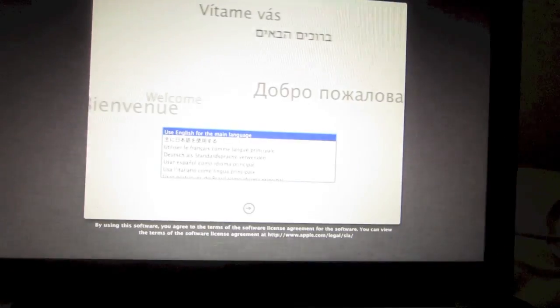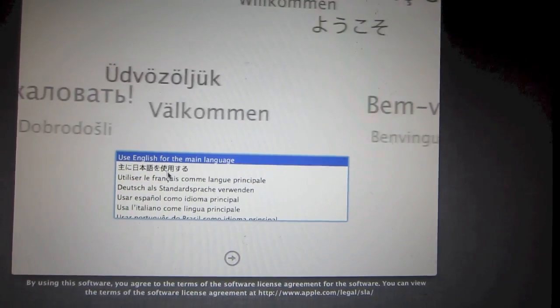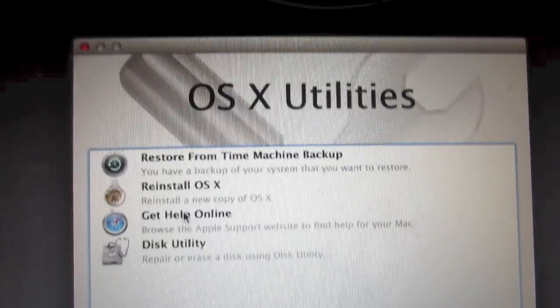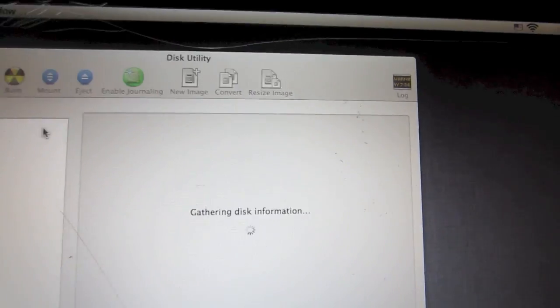You'll see the option to choose your language — go ahead and click on your preferred language. After you've done that, click on the right arrow and OS X Utilities should come up on your screen. Go ahead and click on Disk Utility and let that information load up.